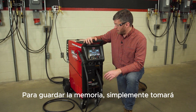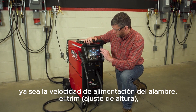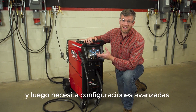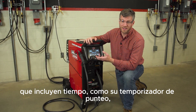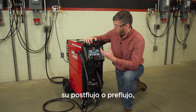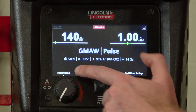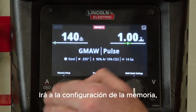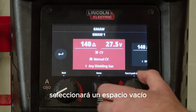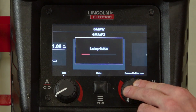To save a memory, you're simply going to take your weld settings that you want, whether it's wire feed speed, trim, or your voltage output, and any advanced settings that include timing, such as your spot timer, your post flow or pre-flow — all of those are going to save in the memory as well. You're going to go to memory setup, which is a single click, you're going to select an empty slot, and you're simply going to push and hold to save a new memory.